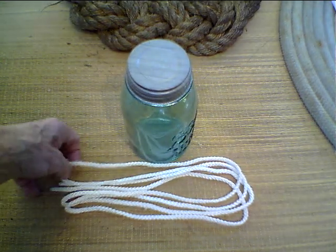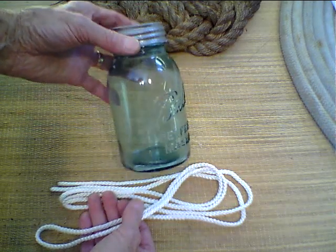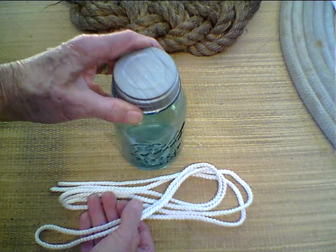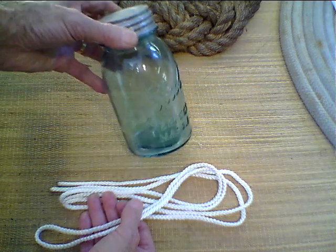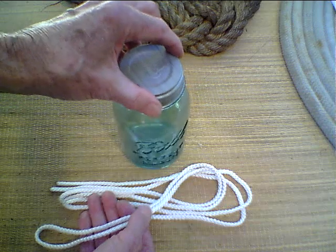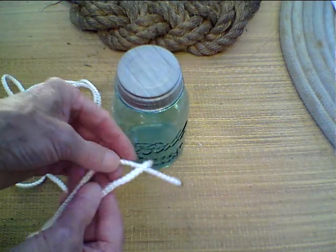Today I'm going to show you how to make a jar sling. In the early days, farmers used to take drinking water out to the field when they were harvesting or seeding. They'd fill it up with water, throw a handful of oatmeal in it to keep it fresh, and some of them tied a sling to carry it. I'll show you how to do that.